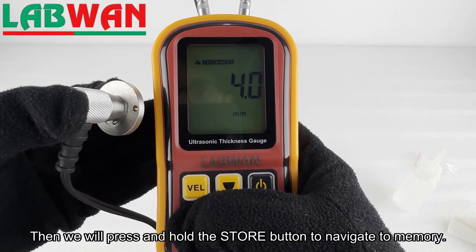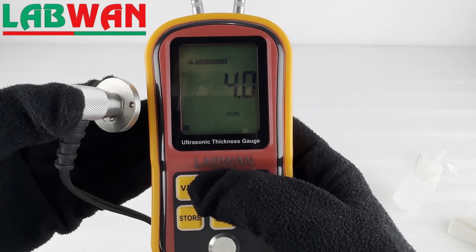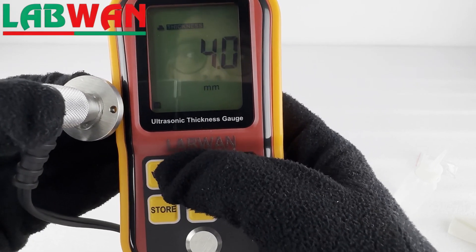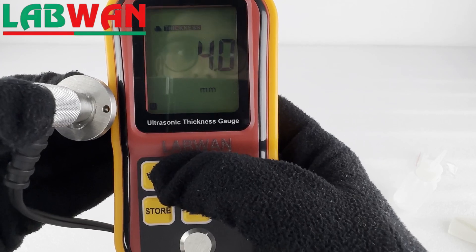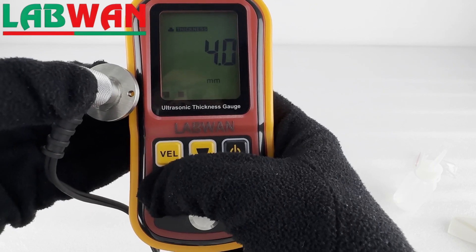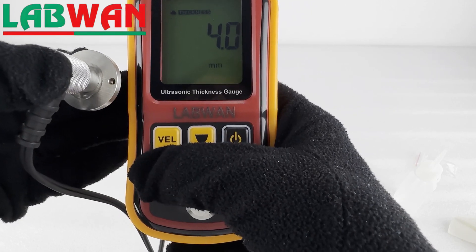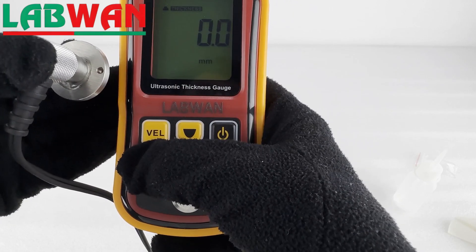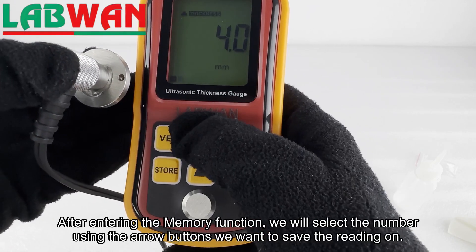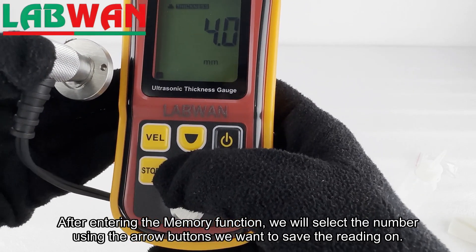Then we will press and hold the VEL button to navigate to memory. After entering the memory function, we will select the number using the arrow buttons that we want to save the reading on.